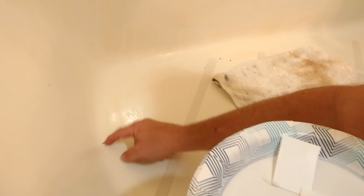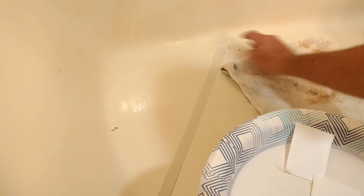What you do is take a little sandpaper and you just sand it out. Then you wipe it off really well.